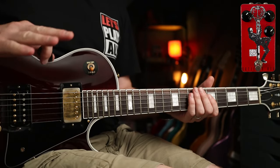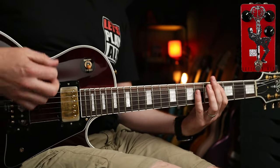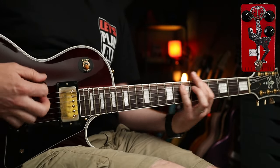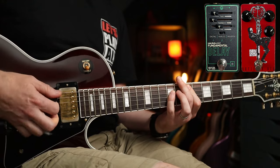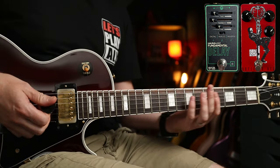It would be remiss for me to not look at the new album as well. Let's do 'Paper Machete' with these settings — we've got that going on, but there is a little bit of slapback delay on there as well. So allow me to play you out with that. Hope you enjoyed the video, see you soon.